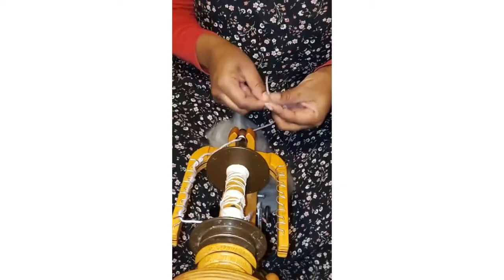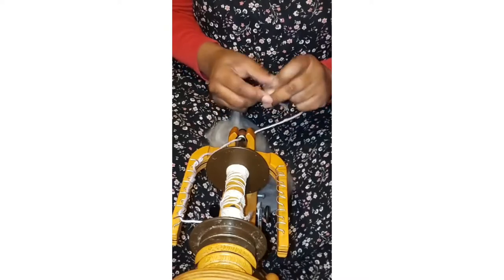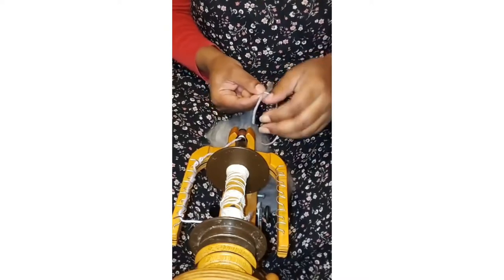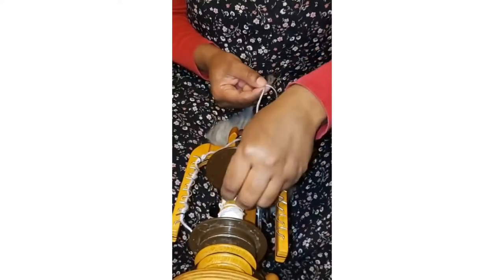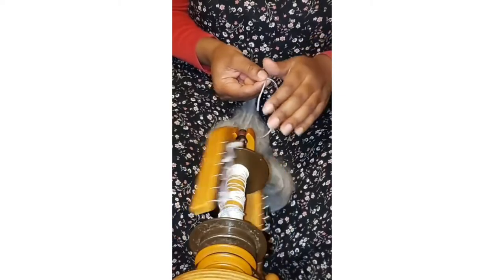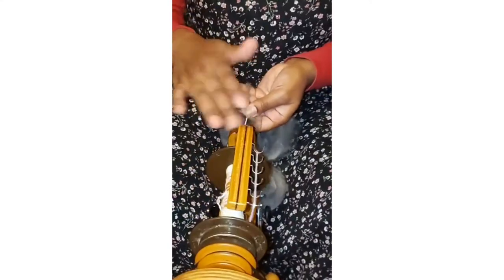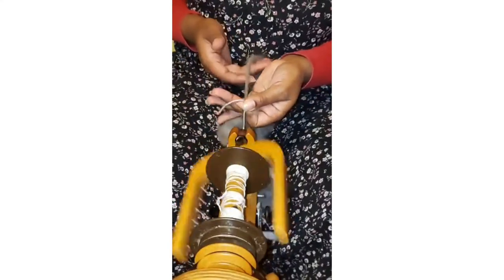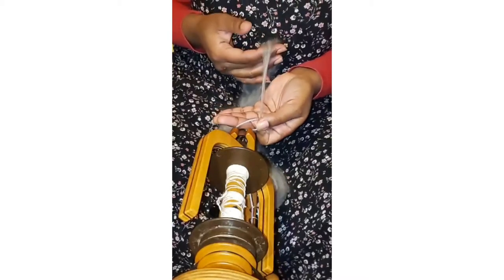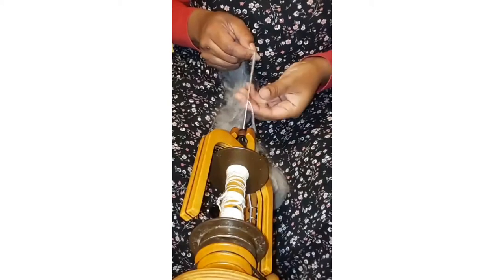I'm going to go ahead and put this onto the leader — I'm really lazy, I just tie it on. There are all kinds of other tricks to get things onto your leader, like looping it through the bobbin, but I just tie it on. Looking at this right here, I already know this is my drafting zone, and what I see in this drafting zone is going to be too thin for the yarn that I want, so I'm going to add more fiber into my drafting zone.